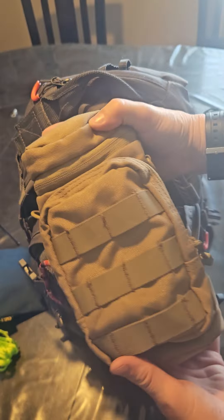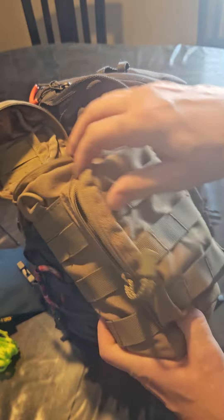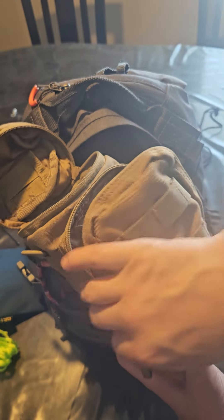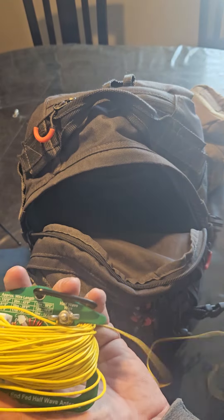Here's the Xiegu 6100, which I've used quite a bit. In the side pocket I've got the mic and the data cable, because mainly I do data modes — so that's what's in there.